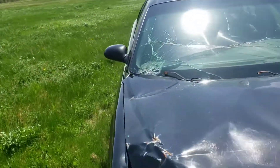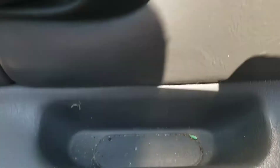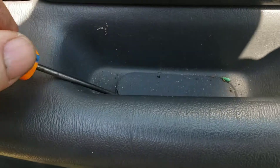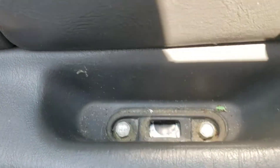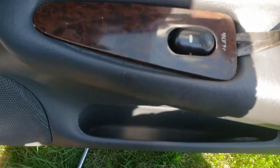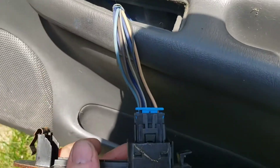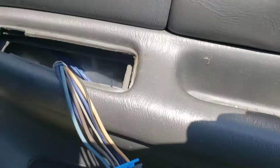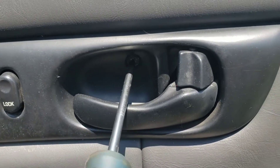You need to pry up this little cap inside the door handle. On the other car it's a T30, but this one is a 10 millimeter — so I'm lucky I have that socket. Then you need to pry up from the back here on the window switch and use your pick to unplug it. There's a Phillips screw behind the door handle — you undo that.